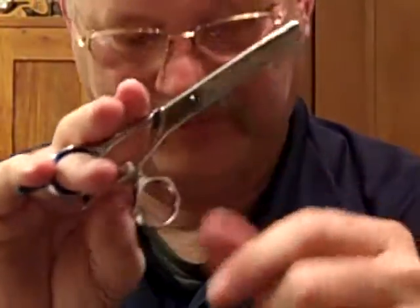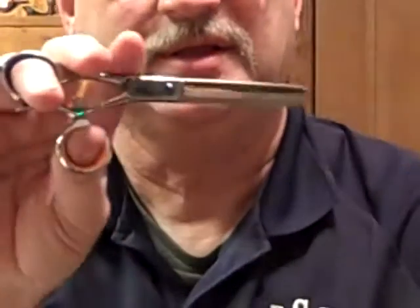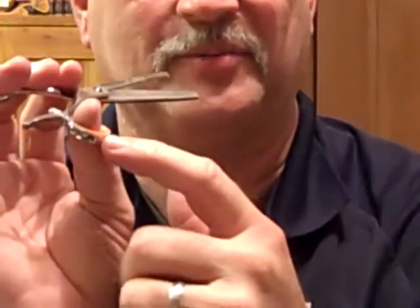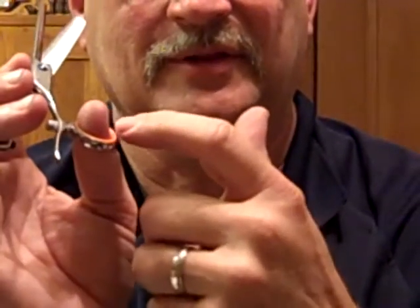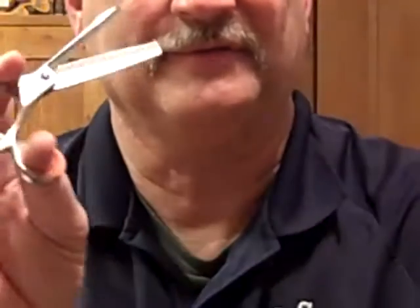We also have them available for the thumb hole, and those slide in very easily, and that can eliminate the thumb from sliding too far back. It should ideally be at the end of your thumbnail and should not pass any further than that through.